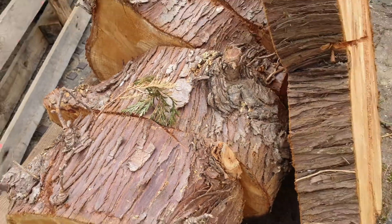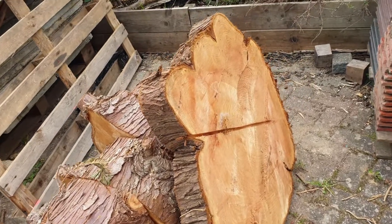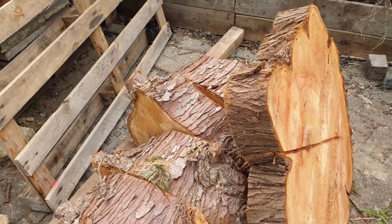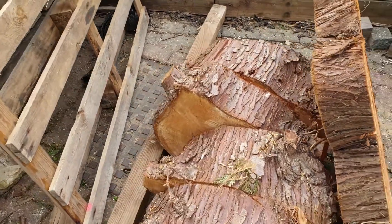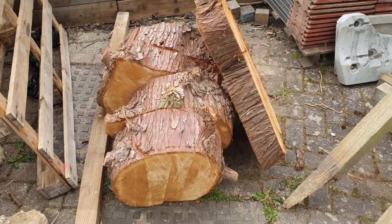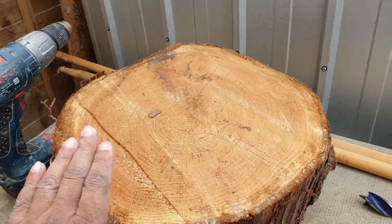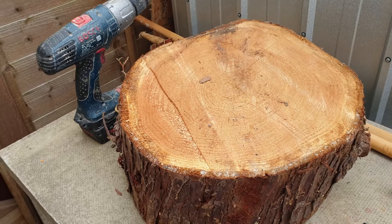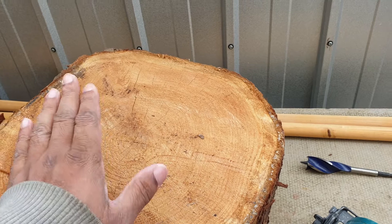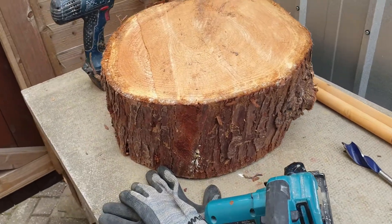I've got some logs - a large one there. What I'm going to do is make some little rough tables and rough stools to create a seating arrangement. This is one of the blocks - this is a smaller one. I need a drill. I'm going to work out which side I'll sit on, and that side is going to have the legs on.